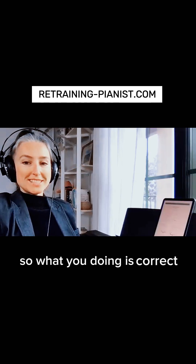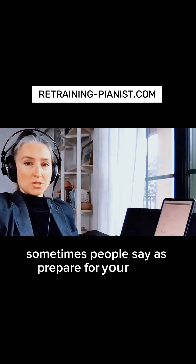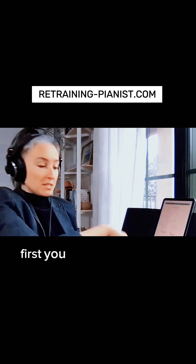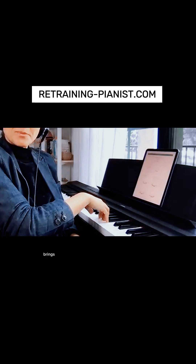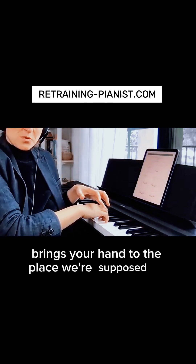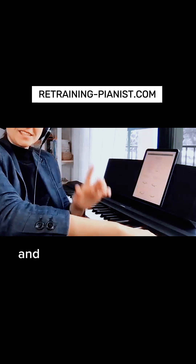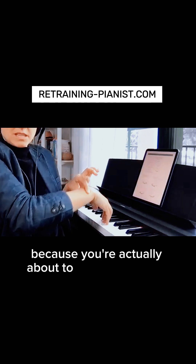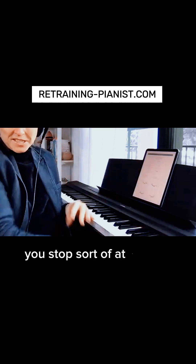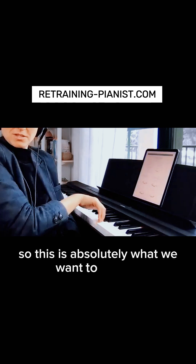What you're doing is correct, and what you refer to as a stopping movement, sometimes people call preparing for your jump. When you jump, you first jump, then you prepare, then you play, so you hit the right note. This movement brings your hand to the place you're supposed to play before you touch the key — that little stop is correct. You stop at six to go through the whole clock and then play at six.